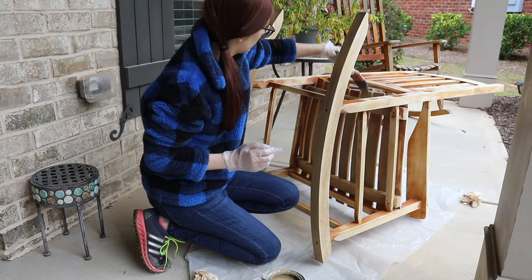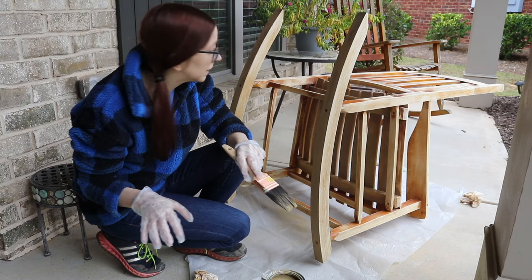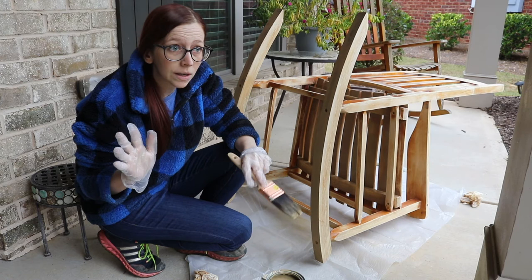It's kind of hard to tell what it's going to look like so far since the bottom is not as well done as the top. But I'm going to keep going and then either show you the final product or show you that I had to do something else. Quite possible.